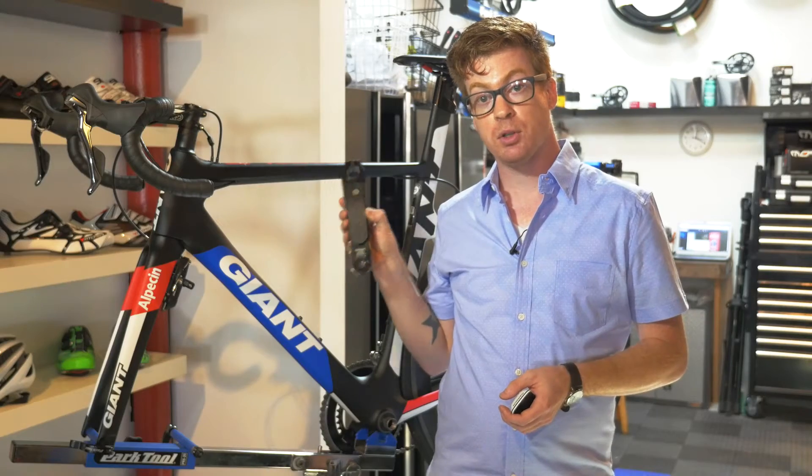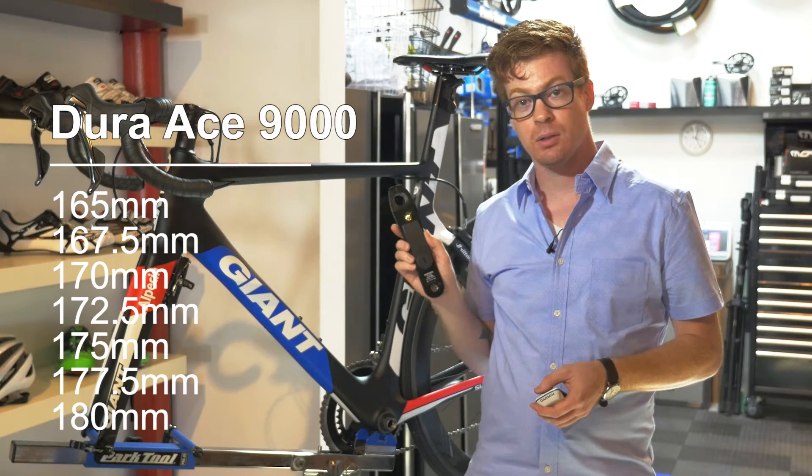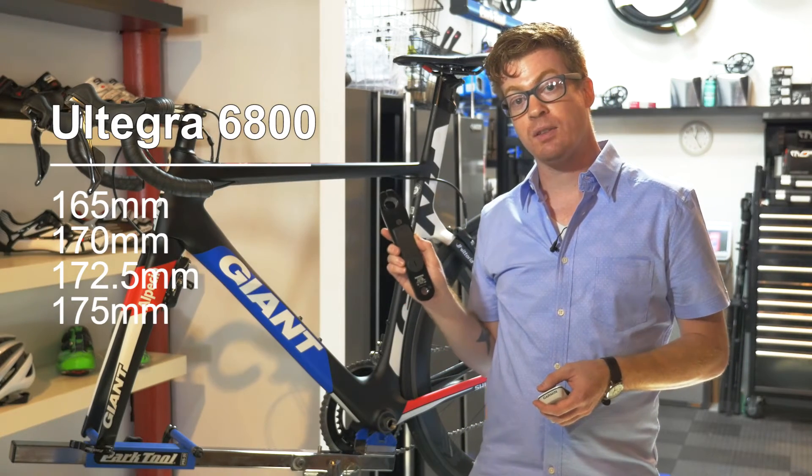Pioneer's single leg power meter is a great way to get into training with power. The crank arms come in both Dura-Ace 9000 and Ultegra 6800. In Dura-Ace they're available in lengths from 165 all the way up to 180 millimeters. For the Ultegra, you can get lengths 165, 170, 172.5, and 175 millimeters.